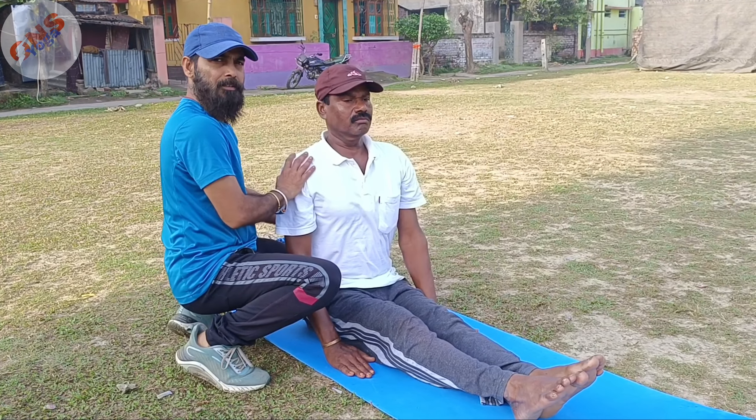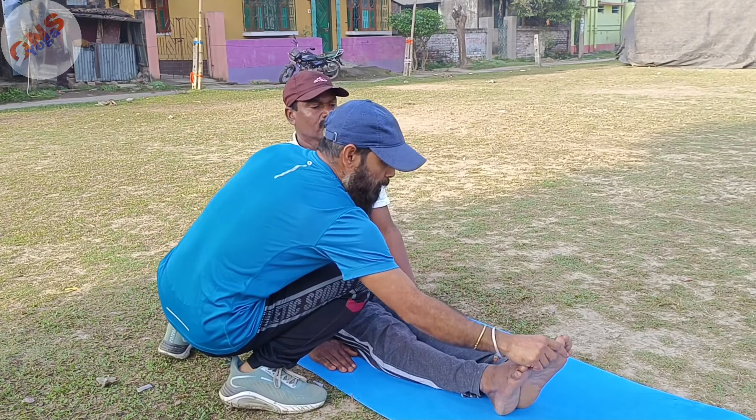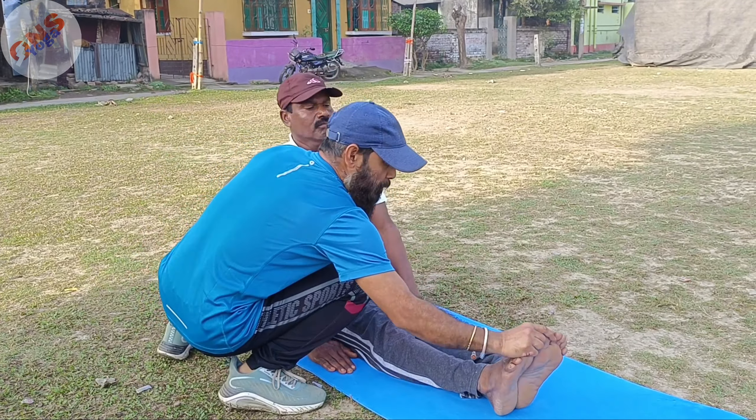Number two is boat posture. Sit in dandasana. Make your spinal cord completely erect. Your legs should be extended, with feet pointing upward. Now inhale, hold, and lift your legs along with your hands.